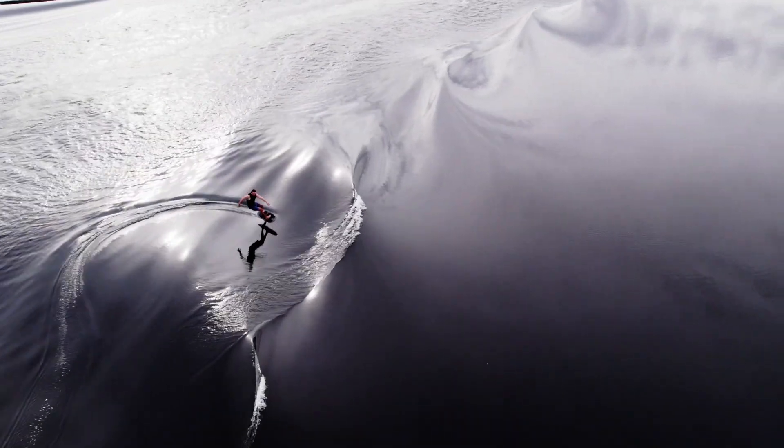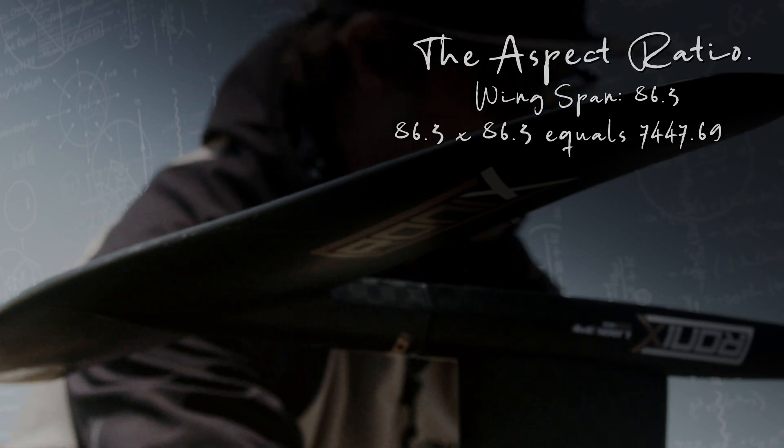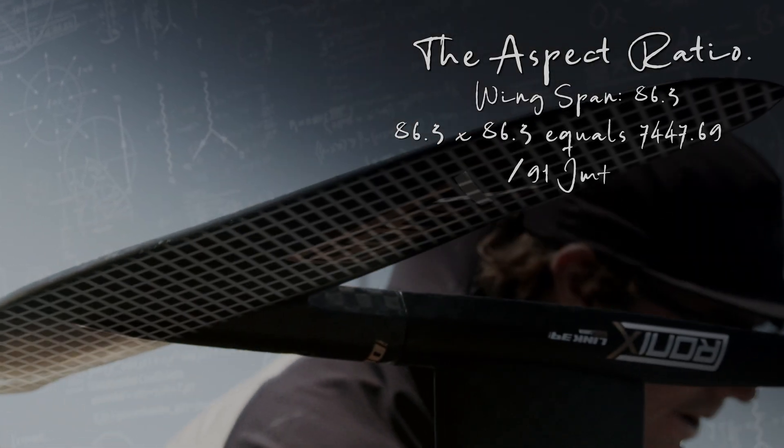High aspect foils — what does that mean? The aspect ratio of your foil is determined by taking the total wingspan, squaring that number, and then dividing it by the total surface area of your front wing.